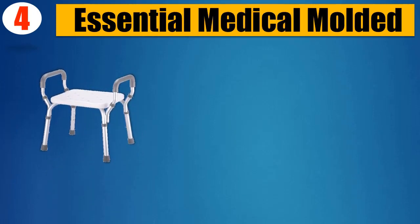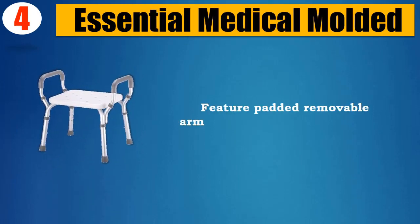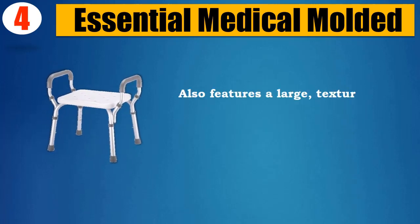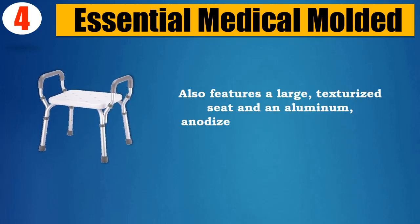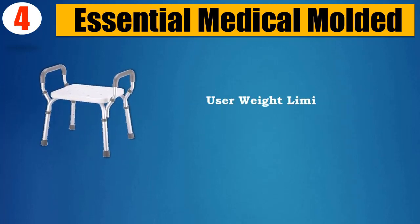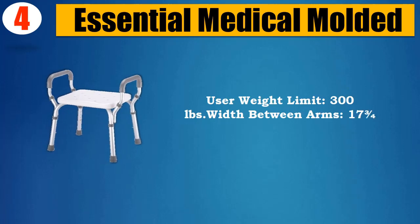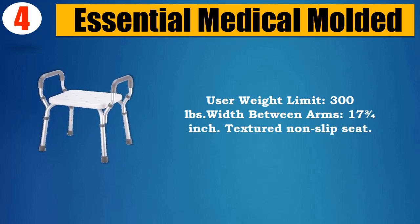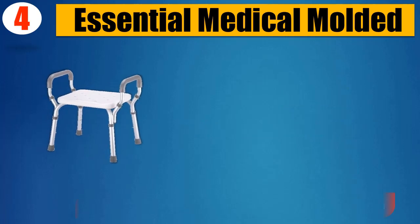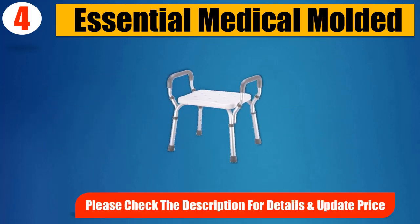Number 4: Essential Medical Molded. Features padded removable arms for both comfort and safety. Also features a large texturized seat and an aluminum anodized frame to prevent rust and frame-turning color. User weight limit: 300 lbs. Width between arms: 17¾ inch. Textured non-slip seat. Please check the description for details and updated price.